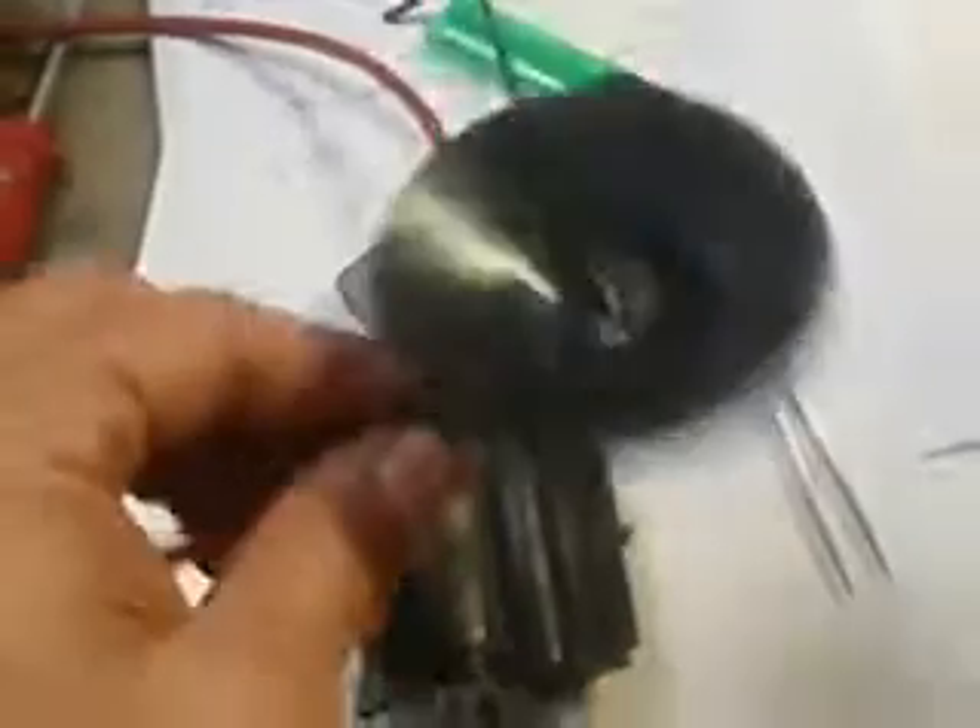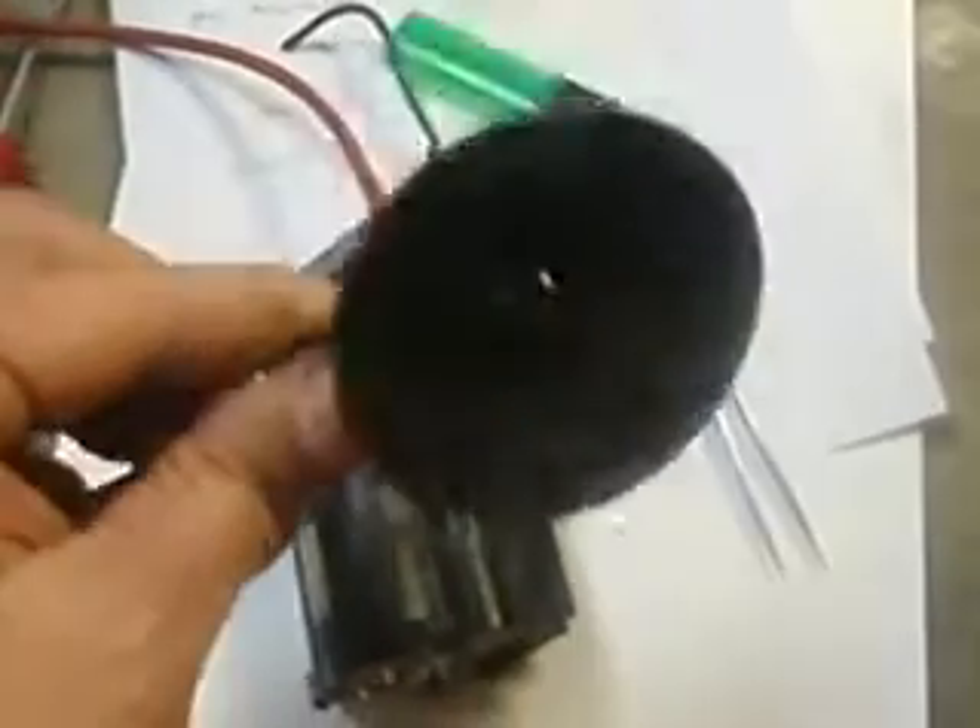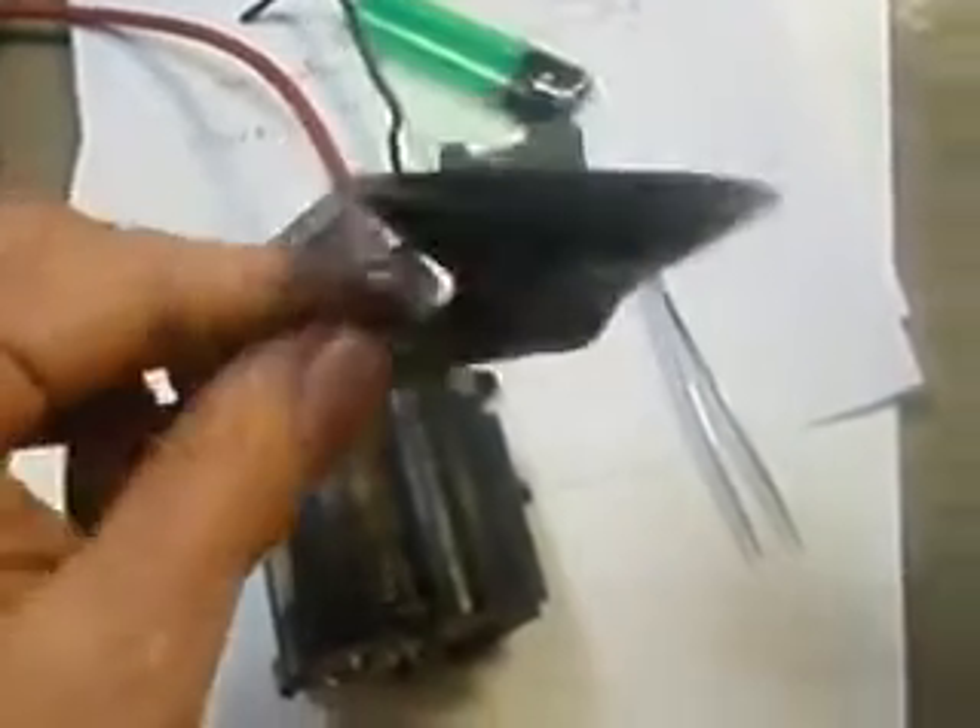The anode is the back of the picture tube, the neck is the cathode — that's why they call it a cathode ray tube. The cathode and neck are negative, and the anode lead is positive. So flyback — stay away.